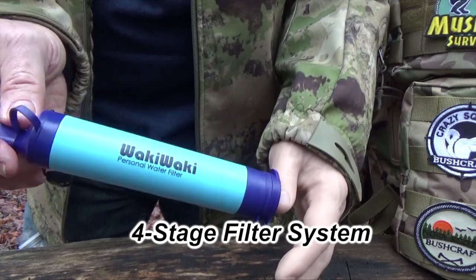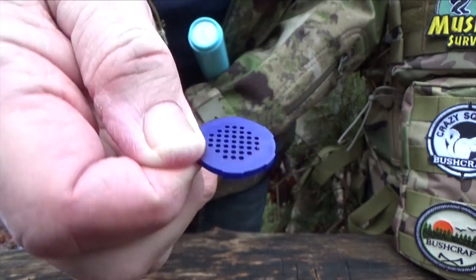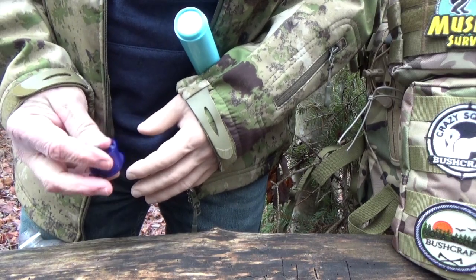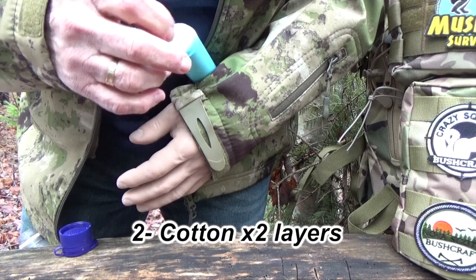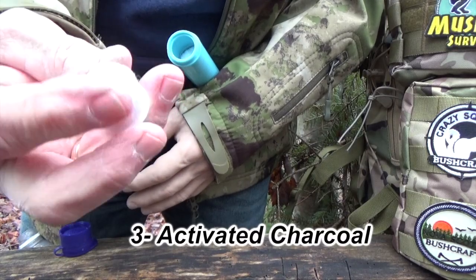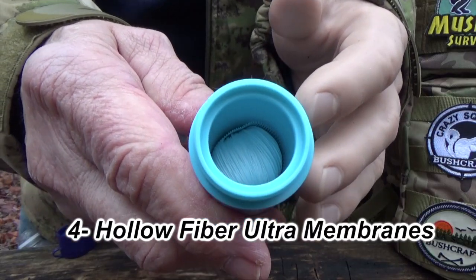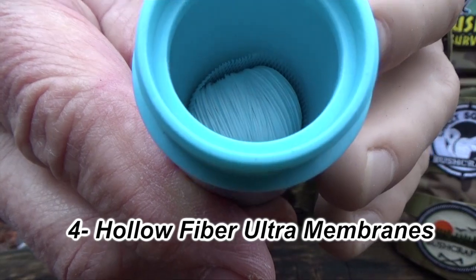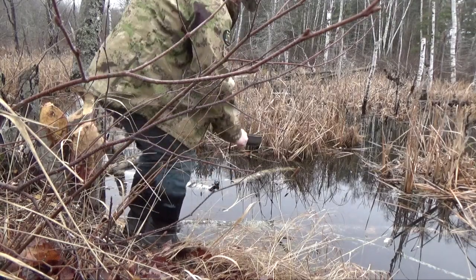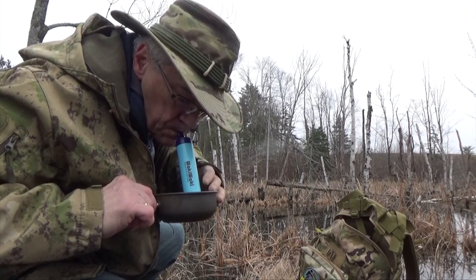This has a four-stage filtering system. The first stage is a little grid that filters out sticks, sand, twigs, and that sort of thing. The next stage is cotton, followed by an activated charcoal filter. The fourth stage consists of straw membranes. Although you can drink directly from a pond or other water source, it's often easier to scoop up the water into a container and then drink from it using the filter.